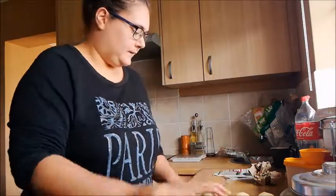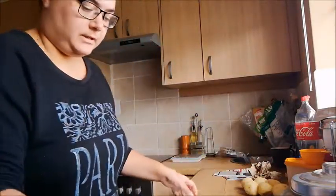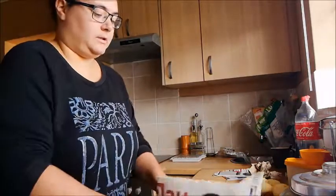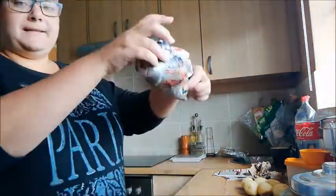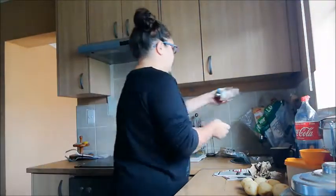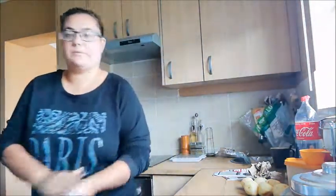Okay, potatoes are done. I'm just going to throw away the peels — we'll wrap them up. Peels are clean. I need my chopping board. Got my chopping board.